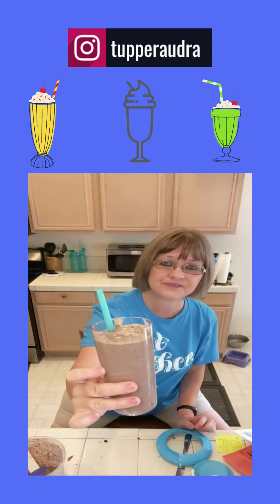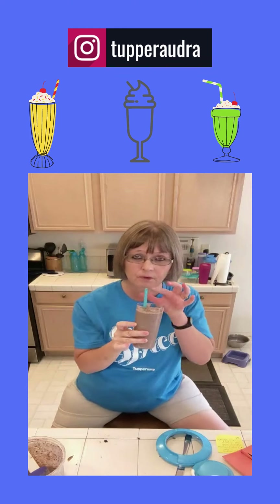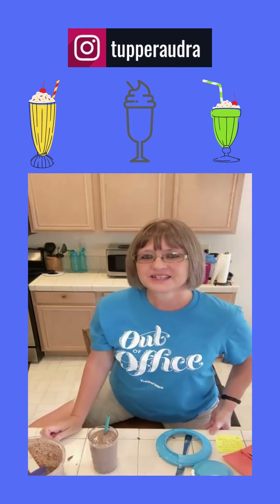So here we go — chocolate milkshake, all made at home. Yum yum! Thanks a lot for watching.